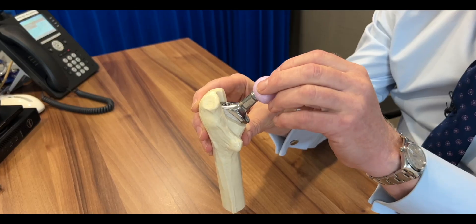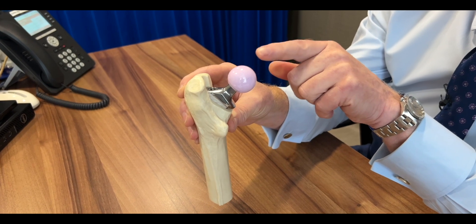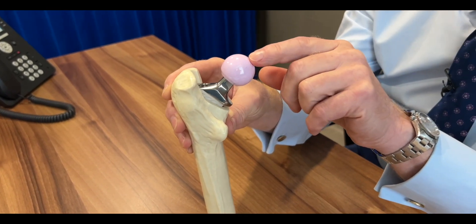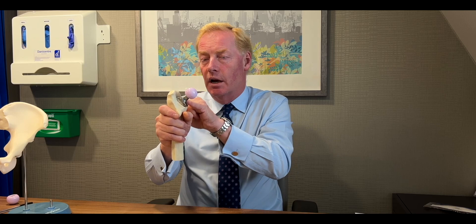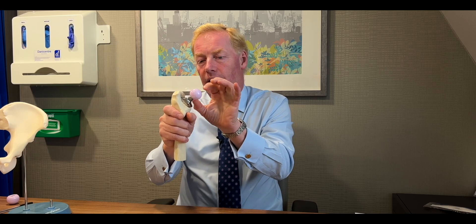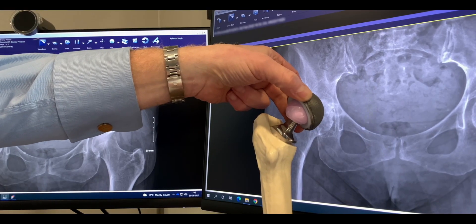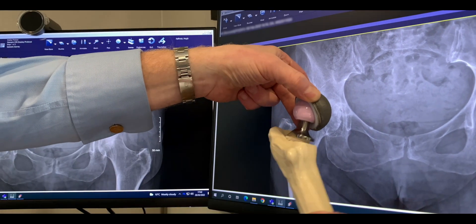Onto the end of the stem will go a ball, which is made of ceramic — an incredibly strong, long-lasting material. There are different sizes and shapes of stem and different balls which fit in different positions, to enable me to exactly correct your anatomy so your hip will then feel perfect.